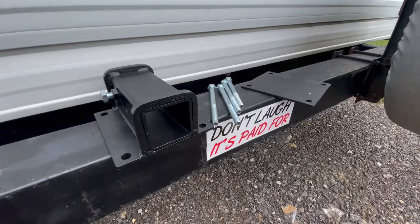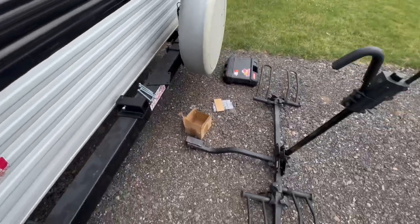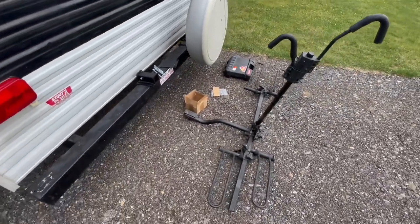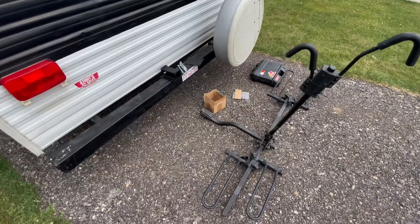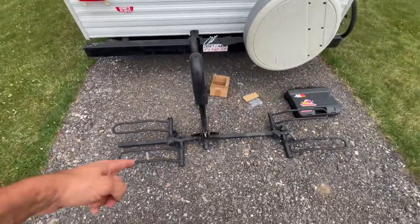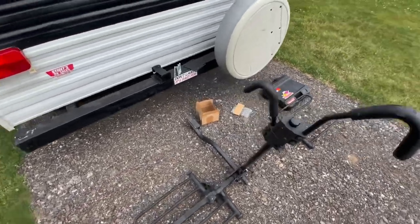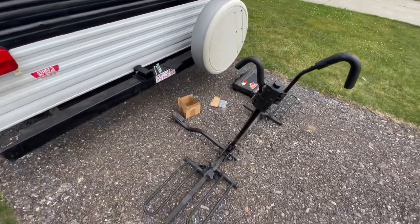Wanted to upload this video for everyone wanting to mount a bike rack to the back of their camper's bumper. Some of the newer ones might come with them but my older one obviously didn't. We had this bike rack given to us and I thought, why not let's find a way to get it mounted.